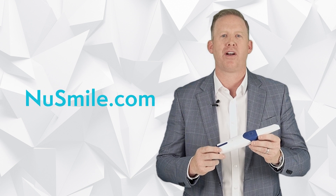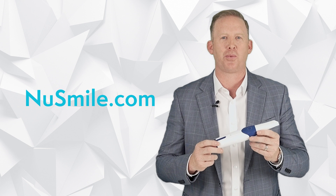Visit us at NewSmile.com to learn how the AS200E is going to change the way you practice.